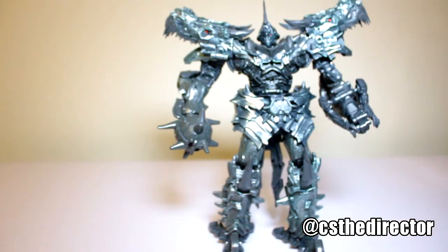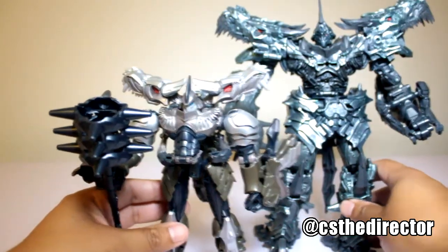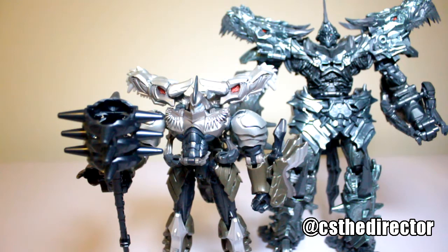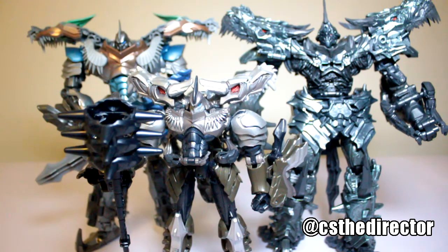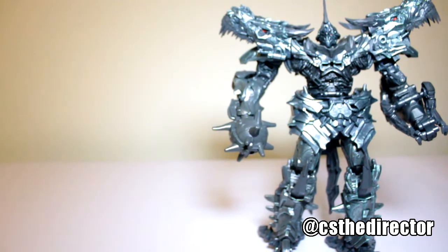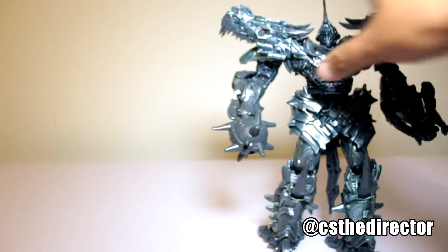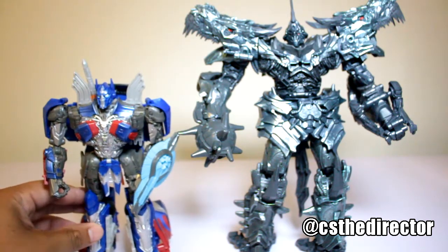Here we have Grimlock next to the voyager class, and then we have him next to the leader class. That's not bad at all — really nice. I'm glad we got this figure because it's about time we got it the right way. Well worth it. If you get it online at a good deal, you might get it under $80. And here he is next to Optimus.